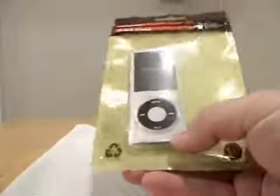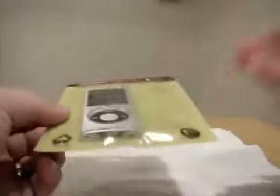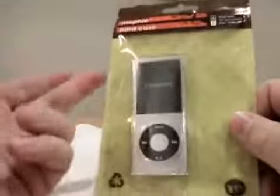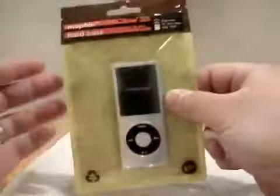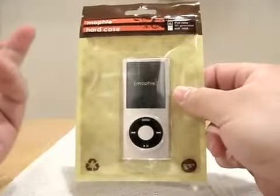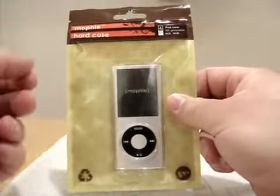So here we have, this is how it comes. It looks like it's recyclable material, going with Apple's green theme, that sort of thing. No big deal in the packaging — very simple, plain, and the minimalist theme that Apple tends to go for.